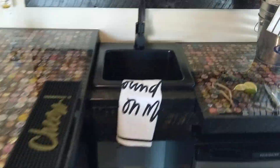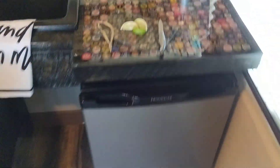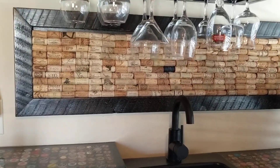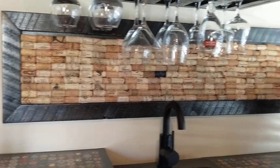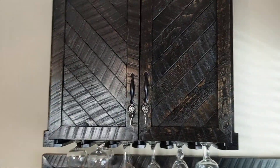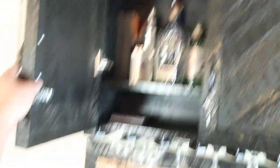And then we've got a sink over here. And we've got a fridge. And then up above we've got the backsplash made out of wine corks. And then we've got the wine glass holders right here. And up above we've got the liquor cabinet with the locks, so you can lock it up.